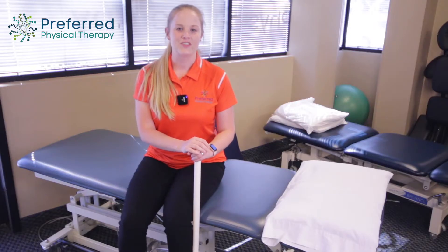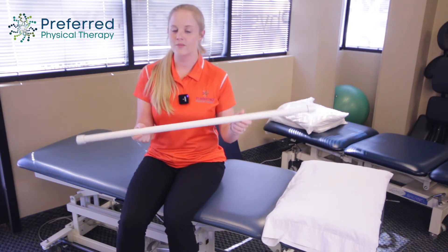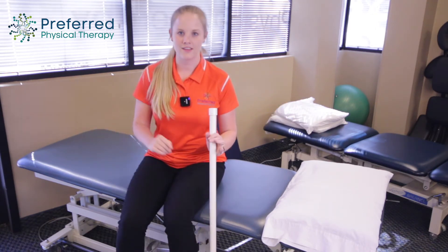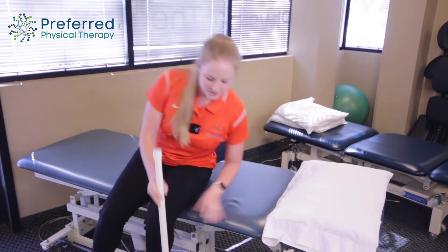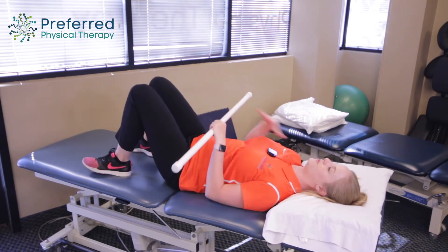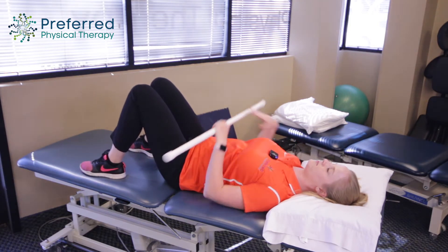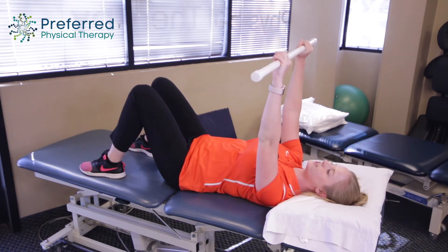So this first exercise is called a serratus punch, and all you'll need is something like a PVC pipe. You can even use a broomstick, mop, anything that is super light and something for you to hold on to. You're gonna start laying down on your back, making sure that you're staying relaxed through your shoulders, bringing them down away from your ears. Grip about shoulder width apart and keep the bar straight out from your chest.